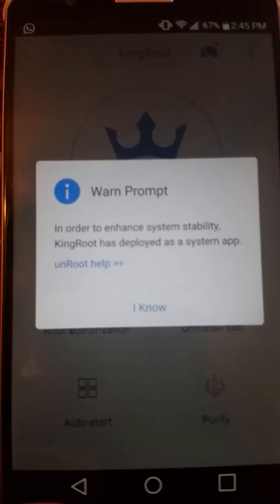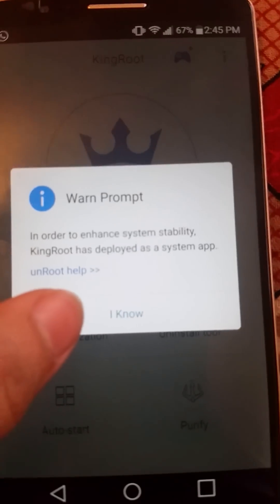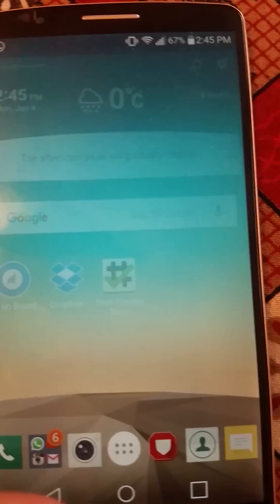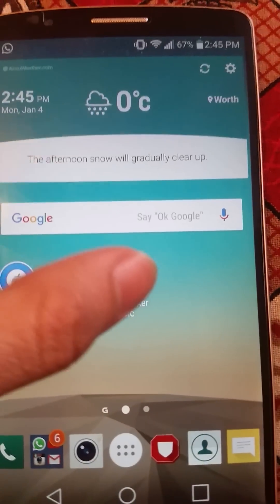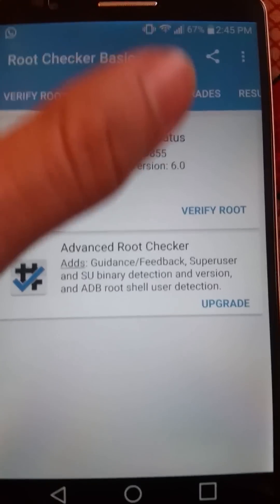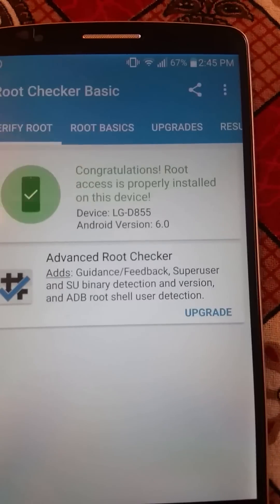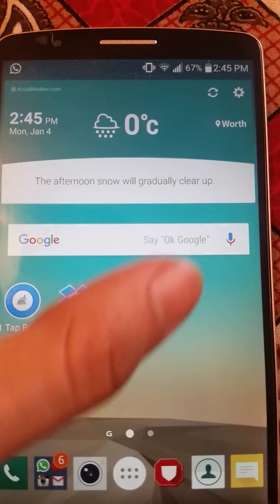As you can see, it has been rooted. Let's go to the root checker — verify root — congratulations, your phone has been rooted! So let me show you guys right now, it says your phone has been rooted.